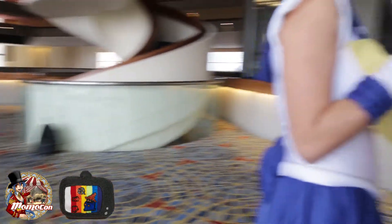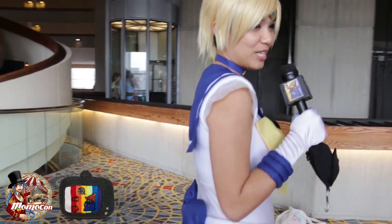It took a couple of months, but this is one of my dream cosplays and I'm really happy and excited to finally debut it here at MomoCon.